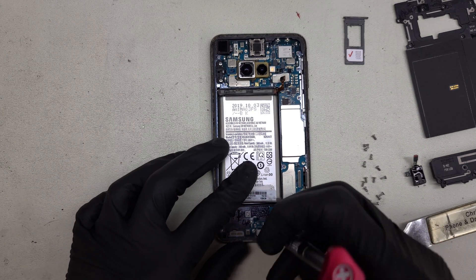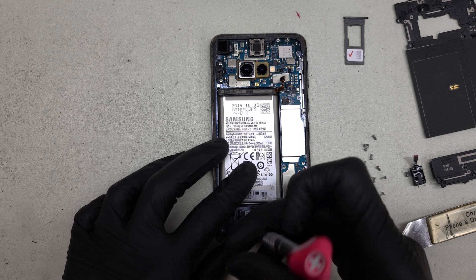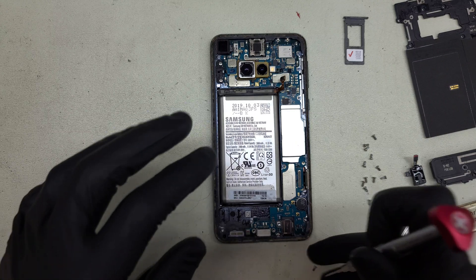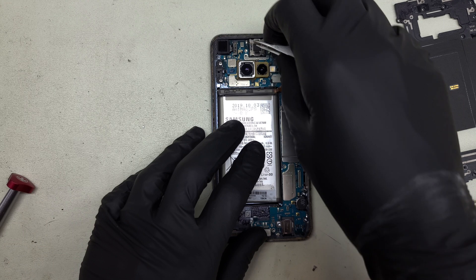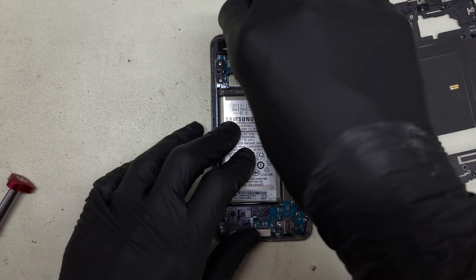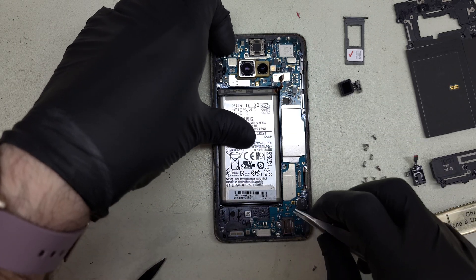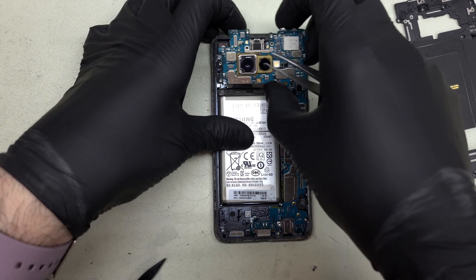Let's remove the charge port Phillips heads at the very bottom — they did a great job of holding in the burning charge port. We'll remove the board screw at the top, which holds it down against the ear speaker. I'm going to disconnect the selfie camera and the power button and fingerprint sensor. The power button and fingerprint sensor are basically built into the frame so they can't be removed, but I'll take the selfie camera out of the way. Then we should be able to pull the board up and out — this nice big C-shaped board.